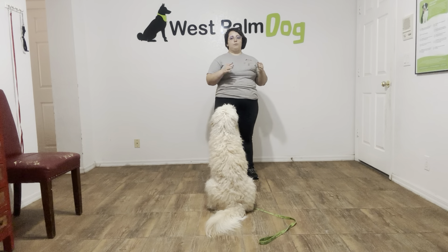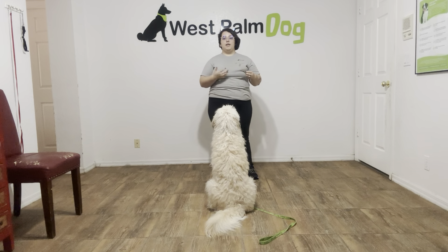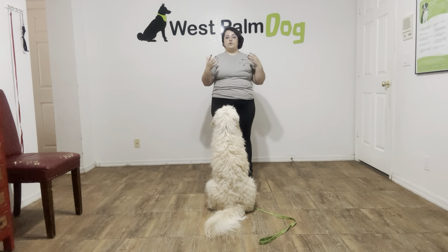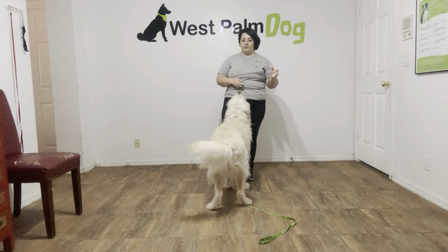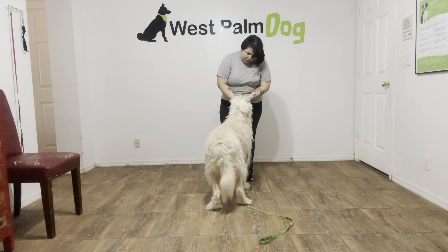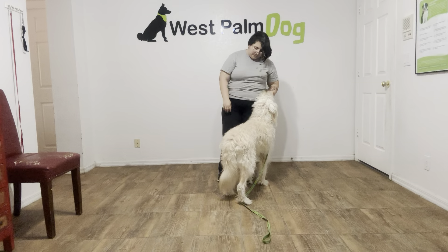He's got a really nice sit. I'm glad that we could strengthen his verbal sit. Even if he already knows it, it's important to keep those few little things in mind. The implied stay is really important, and just releasing him when he's done with the sit so that he doesn't release himself before we're done interacting with him. Really nice for Max — really happy with the training session. He's a very sweet boy and very happy to keep training. Good boy.